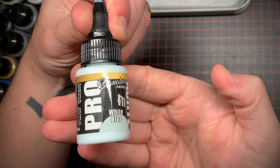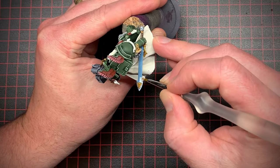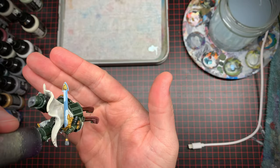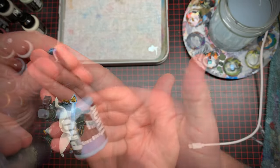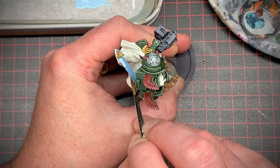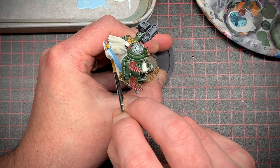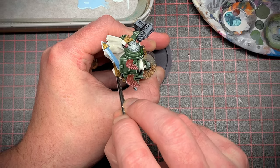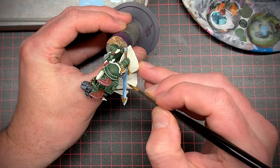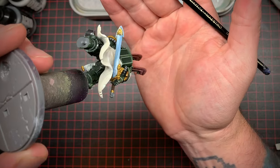With the mid-tone in place I grabbed a nice bright blue to be my highlight and painted half the blade on the tip on one side and then the opposite on the other side, then reversed that on the back side of the blade. I then took the original mid-tone and started lightly glazing it over the edges of the highlight — this took maybe six to ten coats until I blended that highlight into the blade. Just wait for your coats to dry before going for another coat, and as long as your paint's thin enough this will look nice.